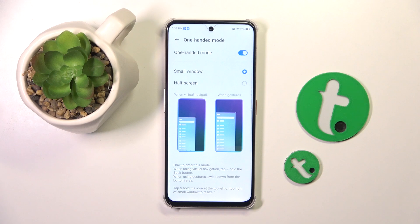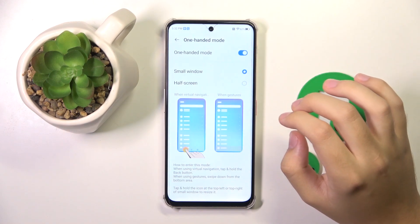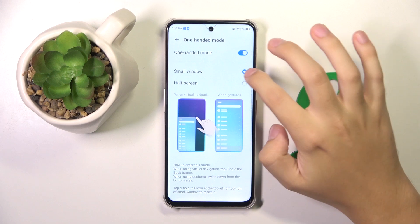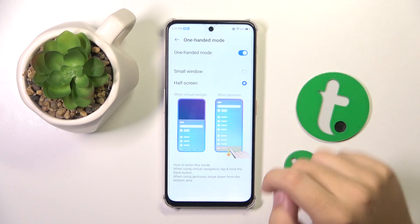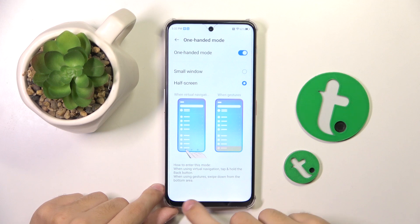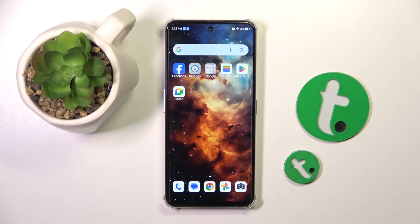We can choose if we want one-handed mode as a small window or a whole screen. And basically that's it! If you enjoyed this video, please leave a like and subscribe. Thank you guys for watching, bye!